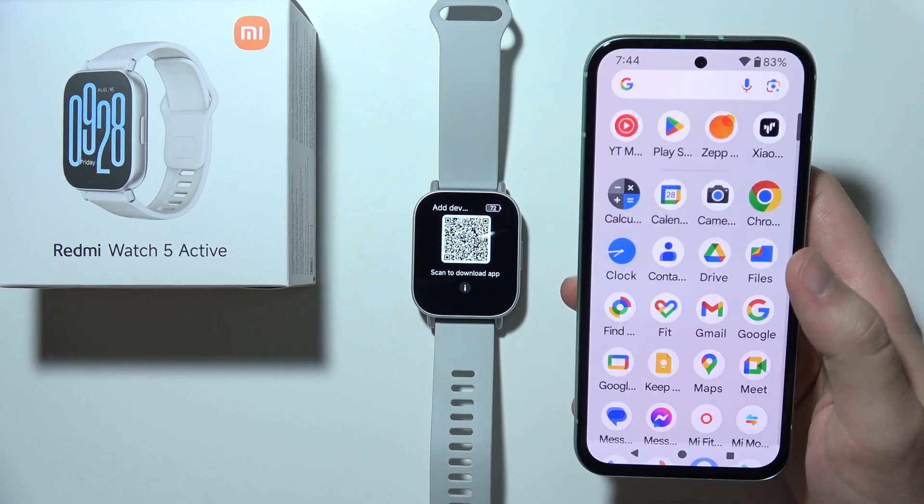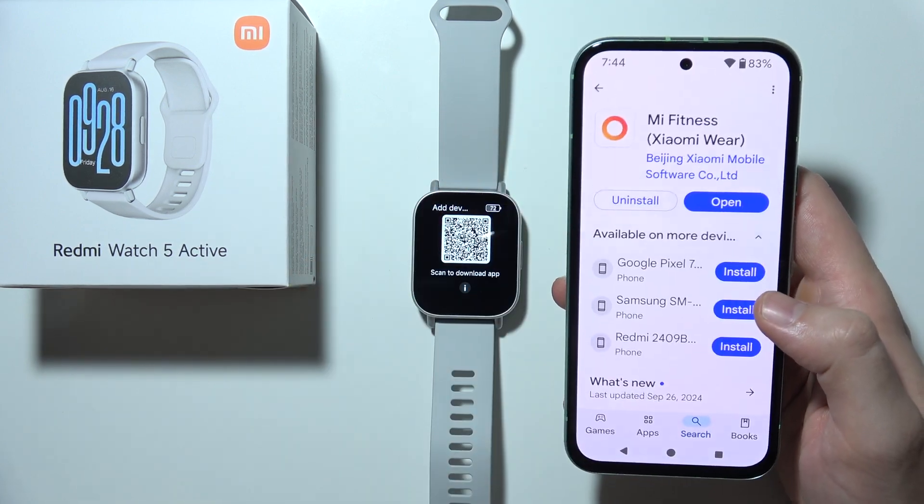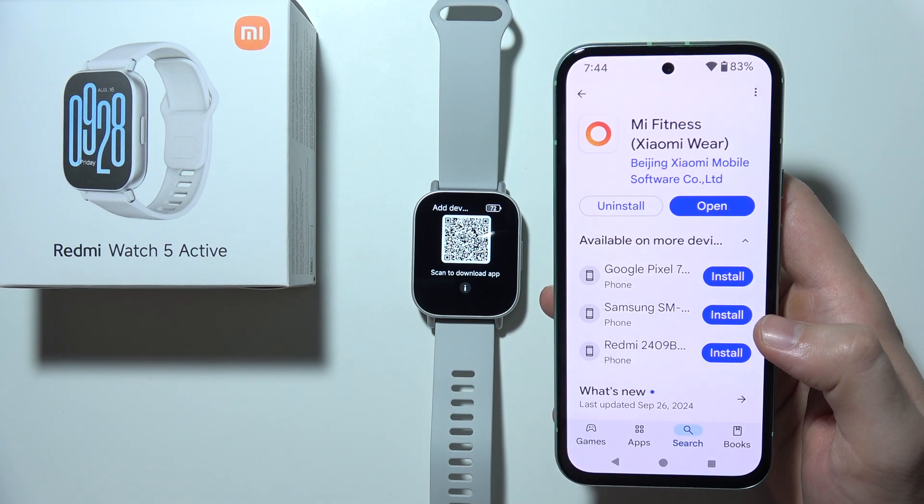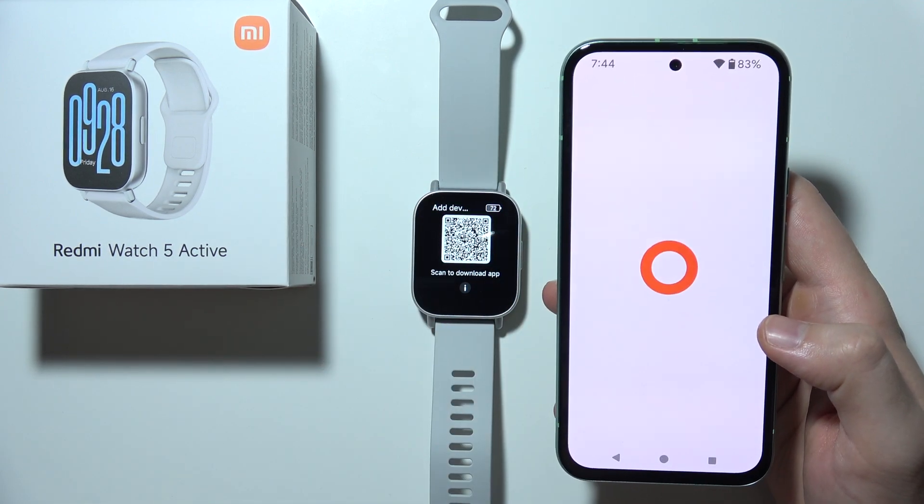Make sure you are connected to Wi-Fi or mobile data, then open the Google Play Store and download the Mi Fitness application. Once downloaded, simply open it.